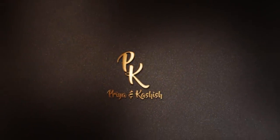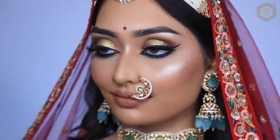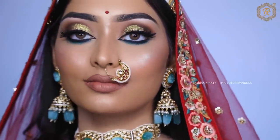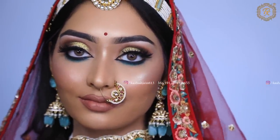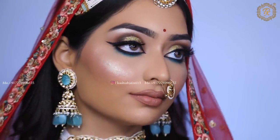Hello everyone! Today's video is very grand because today we will learn a makeup look that you can do for all types of brides — whether it's a Muslim bride, Indian bride, Maharashtrian bride, or any South Indian bride. This is a makeup look you can give all types of brides.